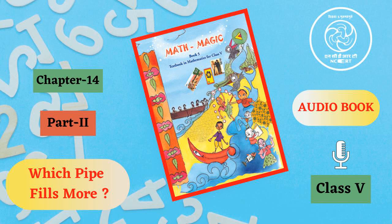Which pipe fills more? Collect some old postcards. You can also use thick paper of size 14 cm x 9 cm. Fold the postcard along the width to make pipe one. Join the ends with cello tape. The picture on the right shows how this is to be done. Take another postcard and fold it along the length to make pipe two. Join the ends with tape.